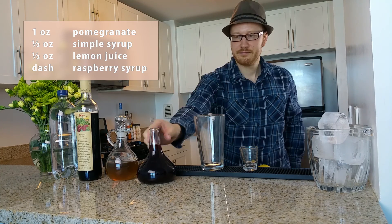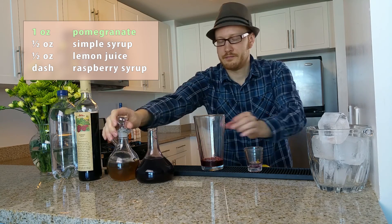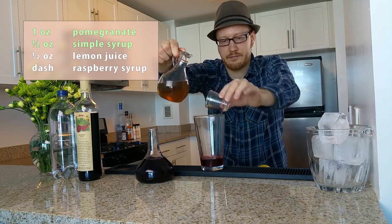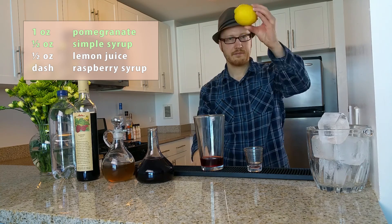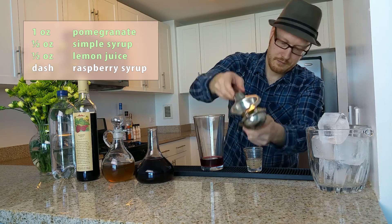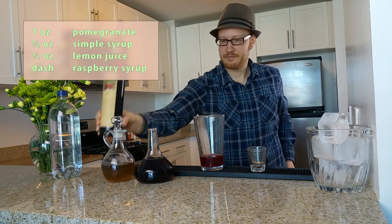Get that mixing glass ready and give it an ounce of pomegranate juice, a little bit of simple syrup, and some fresh squeezed lemon juice. Just a dash of raspberry syrup.